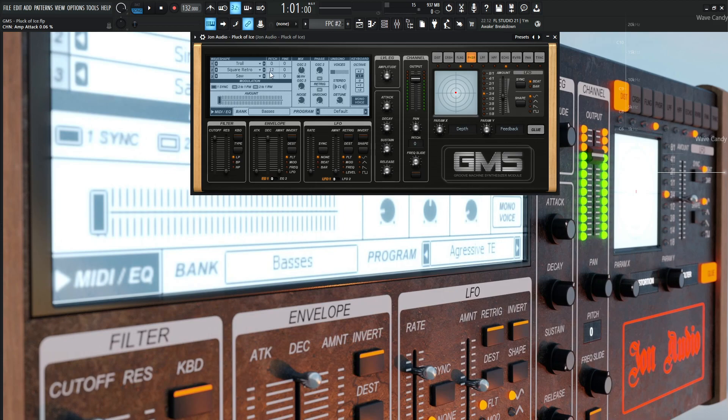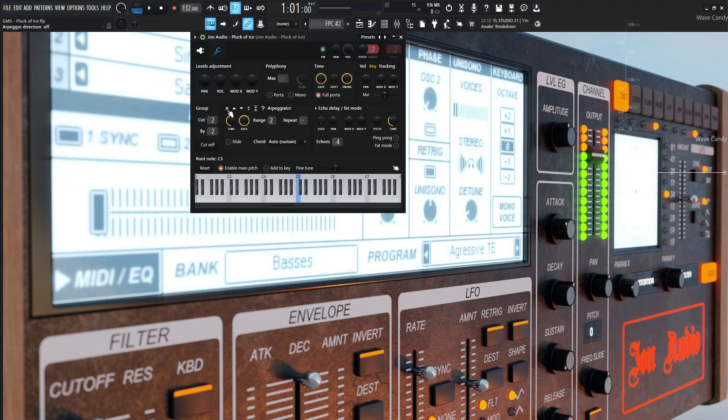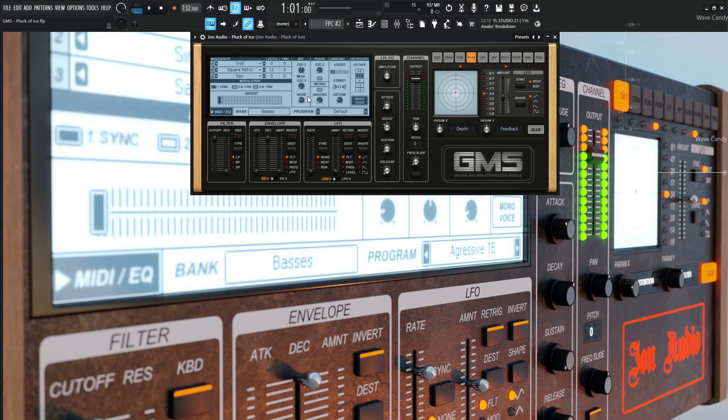The release is all the way at the bottom. If I turn off this arpeggiator and hold down a note, basically once you hit this note it should decay pretty quick. That's the whole concept of plucks — you want to hit the note, it should be there and it should be gone.